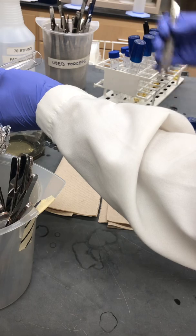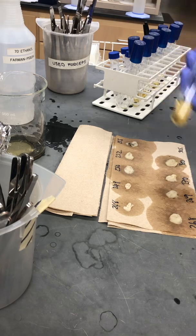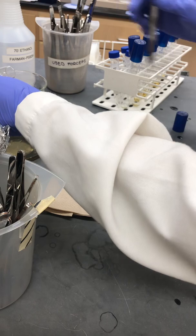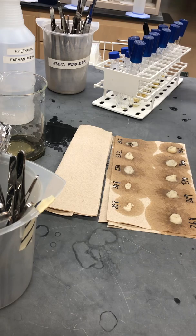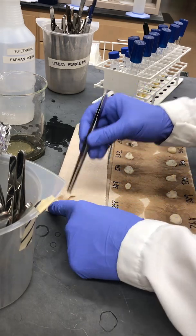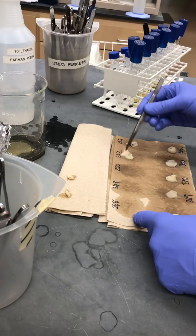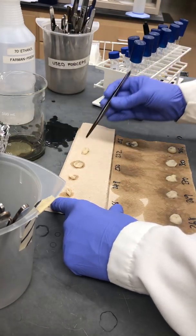We'll just let those blot on the paper towels until the towels have soaked up a fair bit of liquid, and then we will transfer each pellet to a fresh towel just to get the remaining liquid out. We can give them a little pat to squeeze some of the liquid out if we want to speed up the process.